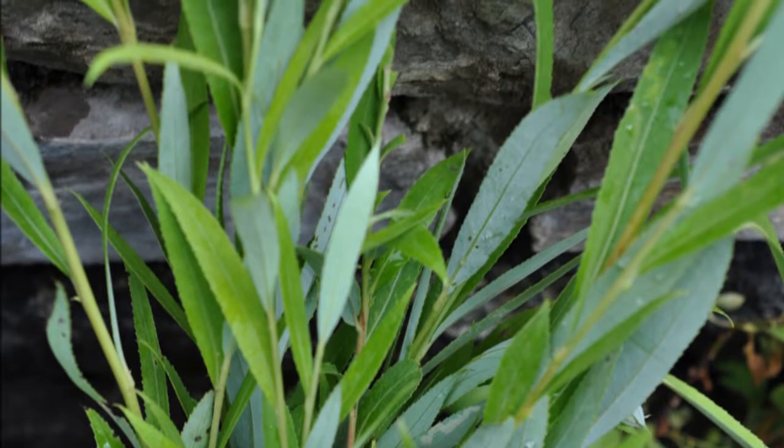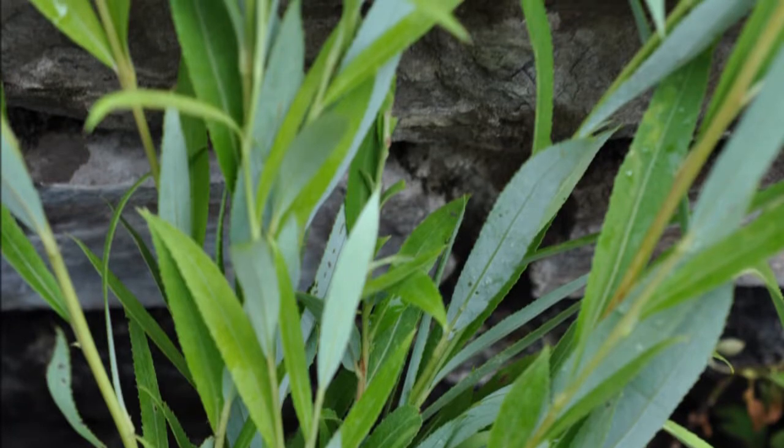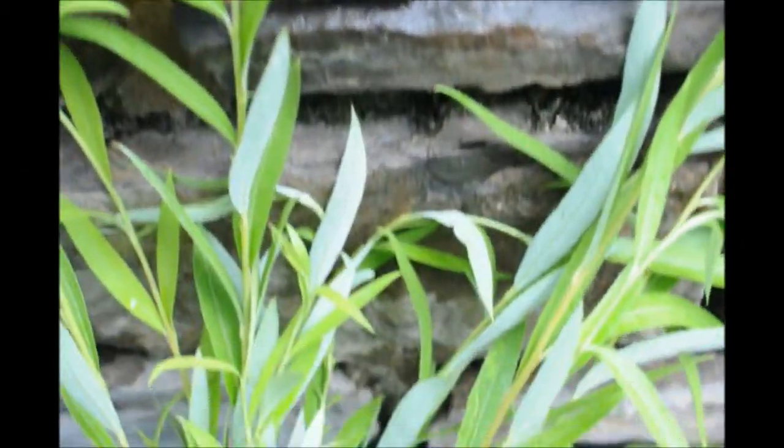During the summer months you can take willow cuttings and put them in a glass of water and allow a splash of water to splash on top of the foliage, just wetting it ever so slightly.